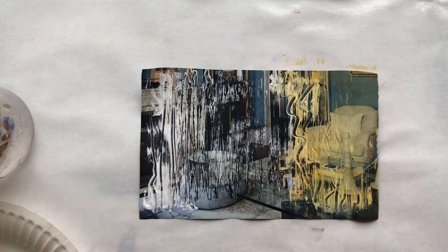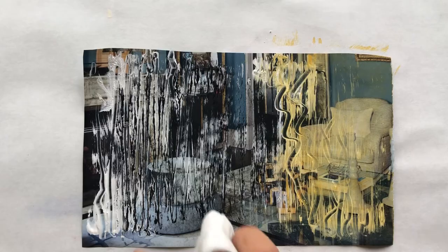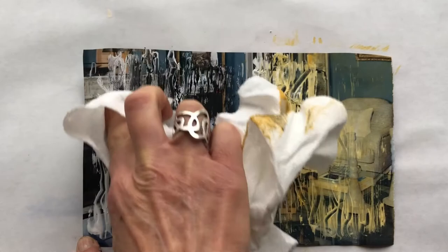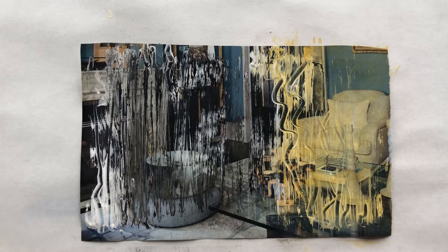If you look at it a little closer, you can get that feeling of a rough texture. You can also take the paper towel and rub it a bit so that you get more of a smudged effect if that's what you want, or you can keep it like that.